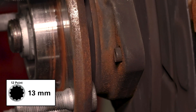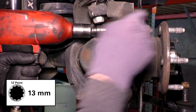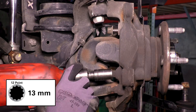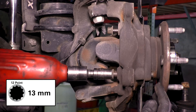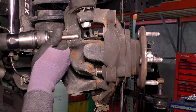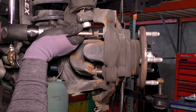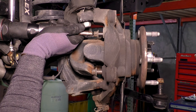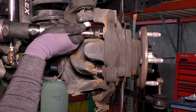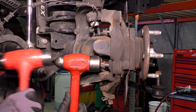Loosen the three bolts on the back of the unit bearing only until the tip of the bolt is flush with the unit bearing. Loosen the unit bearing by hammering the bolts. If you use an air hammer, make sure the tip of the hammer is in the direct center of the bolt so as to not damage the bolt head. A two-hammer method will also prevent damage to the bolt head if you don't have an air hammer.